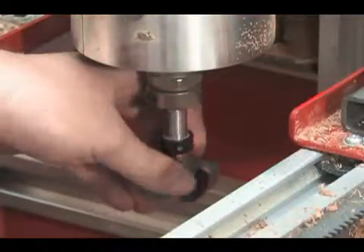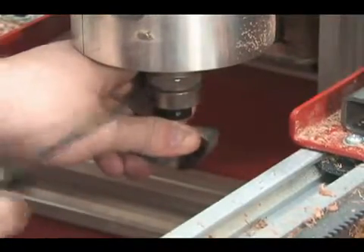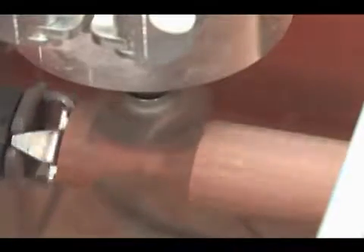Next we switch to a two-inch diameter core box bit to mill the contoured section. As the part was turning we were able to increase the feed rate on the fly to get the optimum performance.